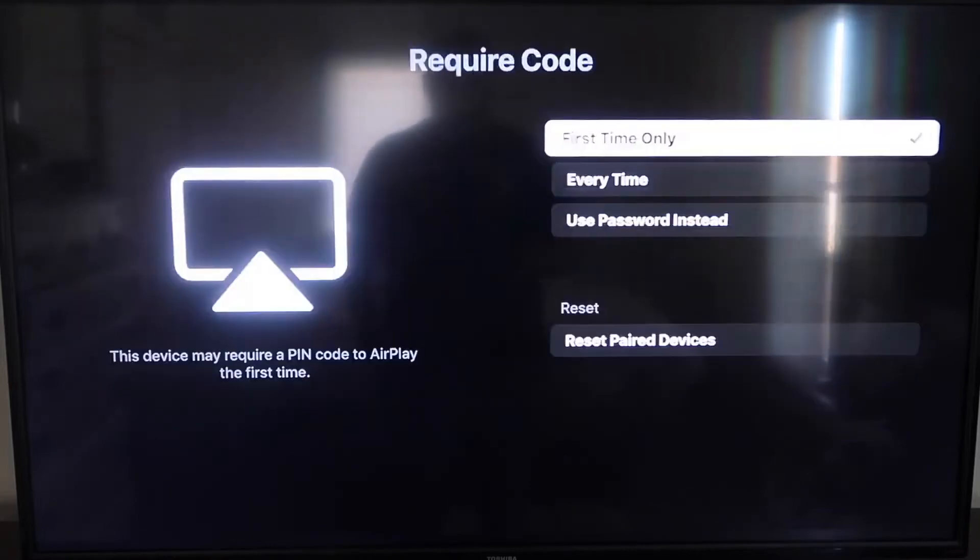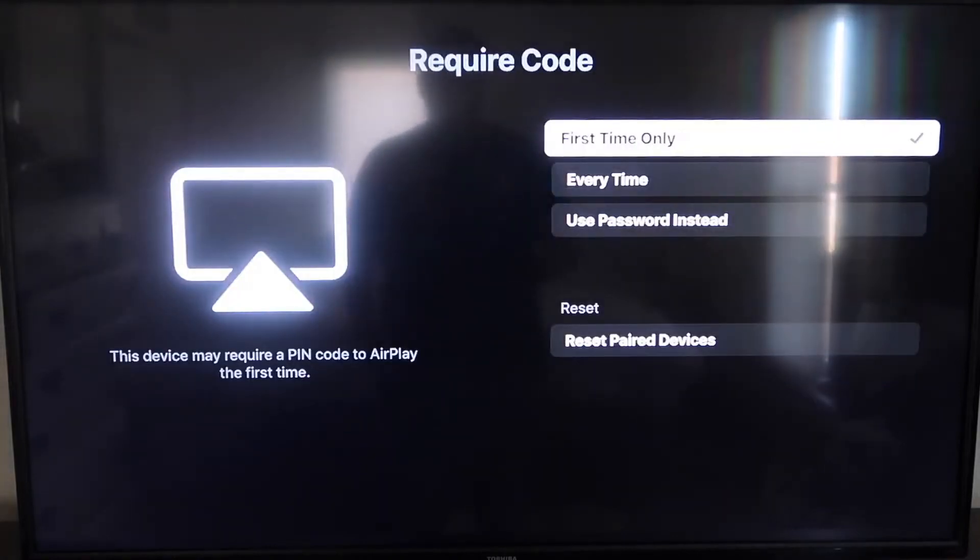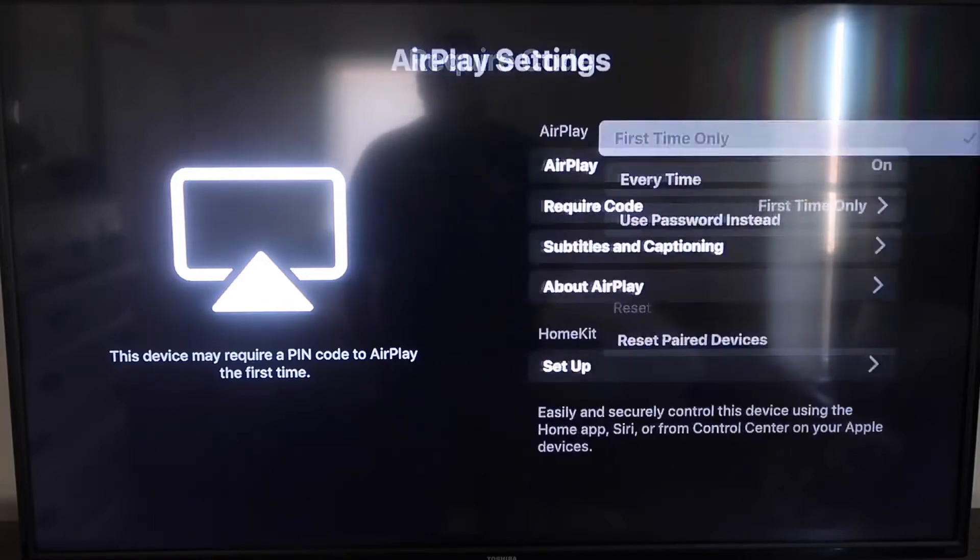For the required code option, if you click on that, you'll see it gives you options for First Time Only, Every Time, or Use Password Instead — that's all based on preference. I'm going to keep mine on First Time Only. Now that it's set to First Time Only and on, you'll want to jump over to your iPhone. Make sure your iPhone and your Roku are on the same local Wi-Fi network.